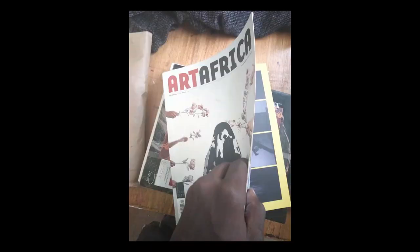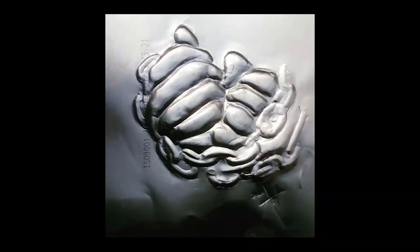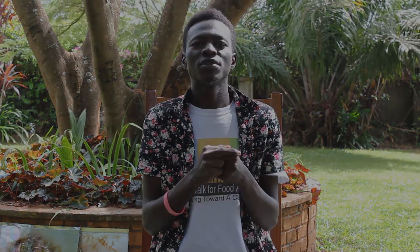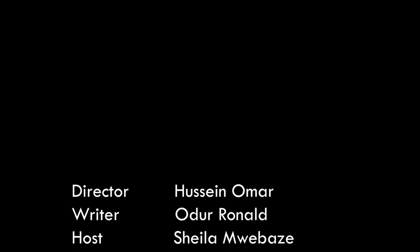My future plans are to exhibit on international platforms like the Venice Biennale and New York art galleries, and to let people get to notice and know my work. To the youth out there: don't sit on your talents — explore them, and don't be afraid to start doing something.